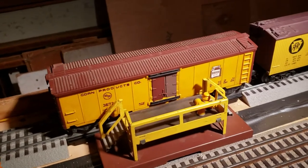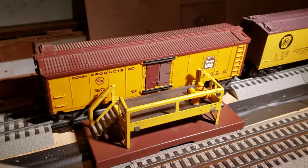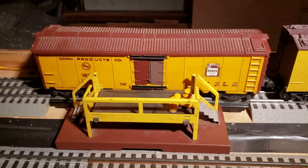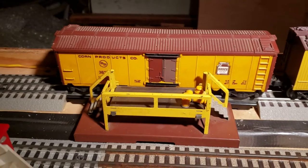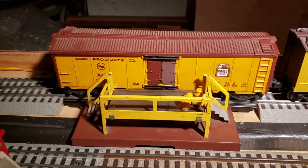Bosco milk cars are a little more money than the regular version, but it adds a nice touch. The yellow and brown platform and car add a nice touch to your layout instead of the common version. Thanks for watching, and you guys have a good day.